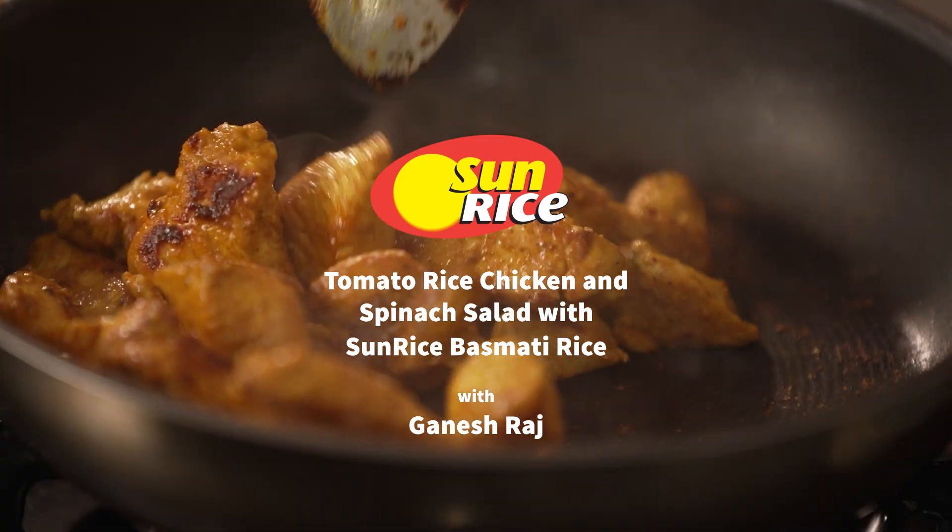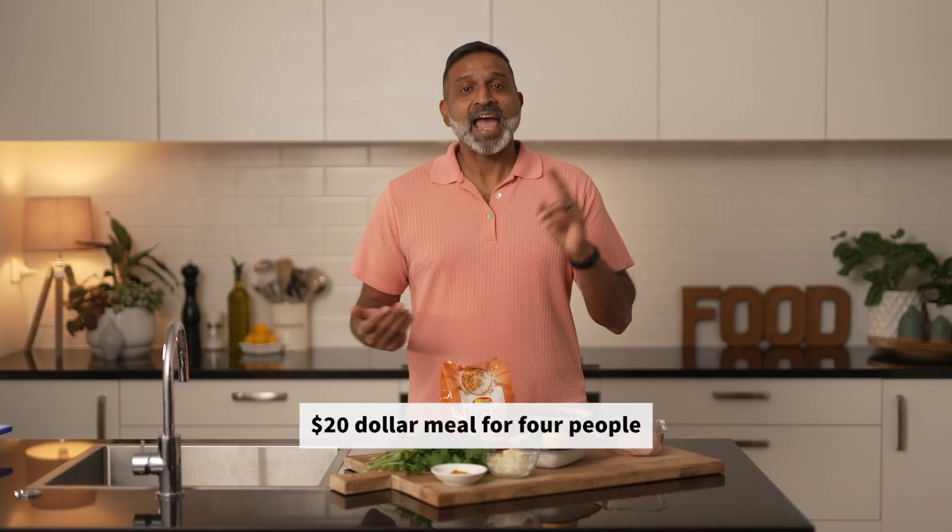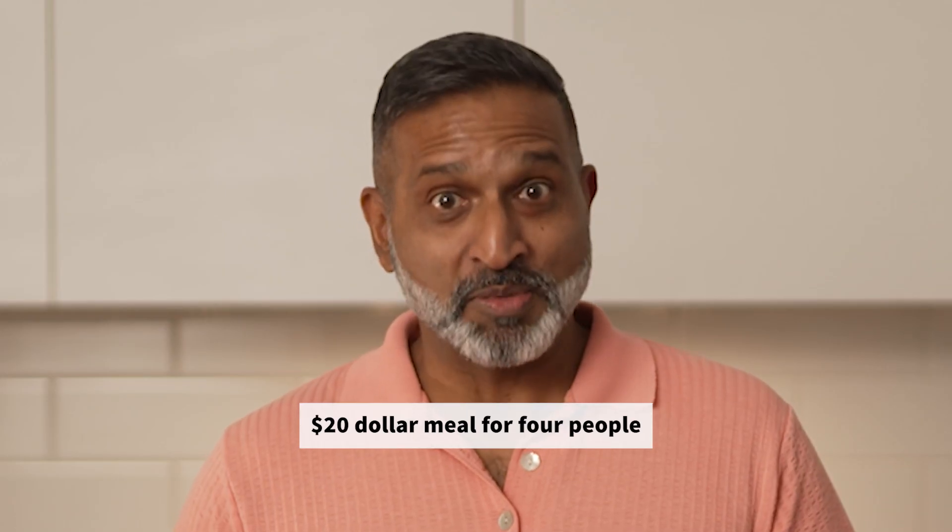Tomato rice, chicken and spinach salad using a one kilo bag of Sunrise Basmati rice. Delicious! And it's only $20 for four people. So let's get into it.